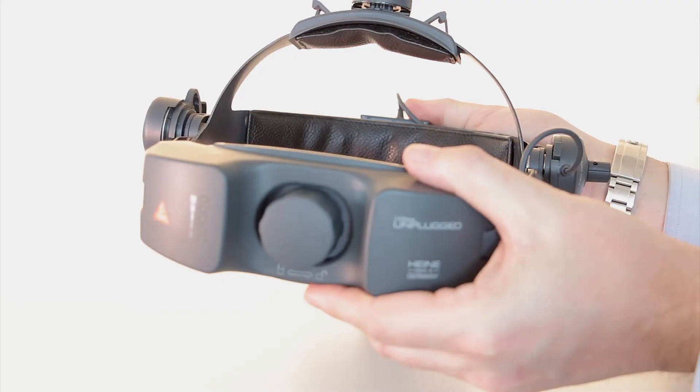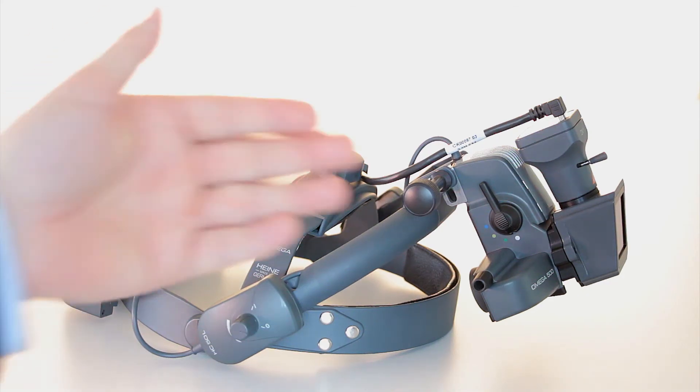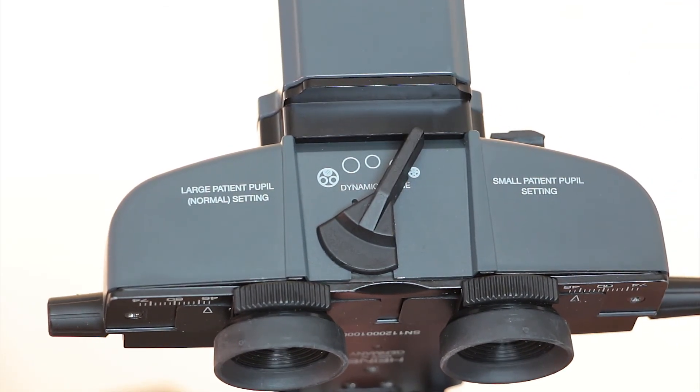From an operation perspective, we've designed the DV1 to be extremely user-friendly and easy to operate. All of the features and adjustments of the Omega 500 you're familiar with are available to you, including a fully adjustable headband, the unplugged mobile battery system, a full selection of apertures and filters, as well as our patented variable pupil feature to optimize your view in any pupil size.